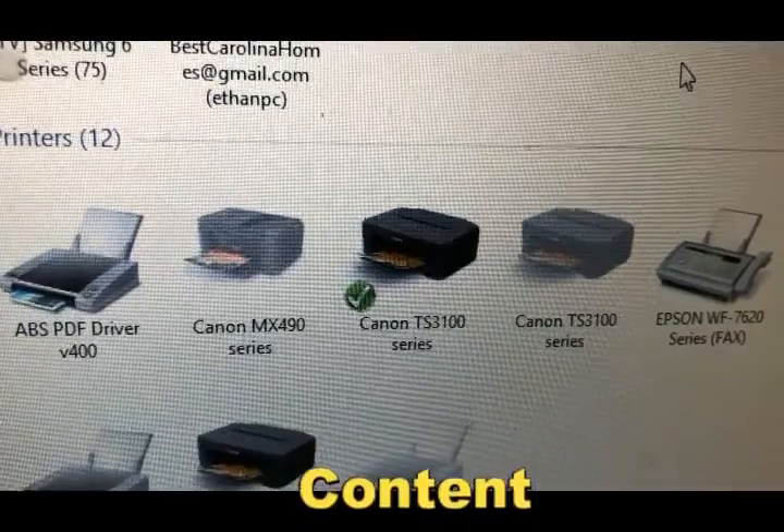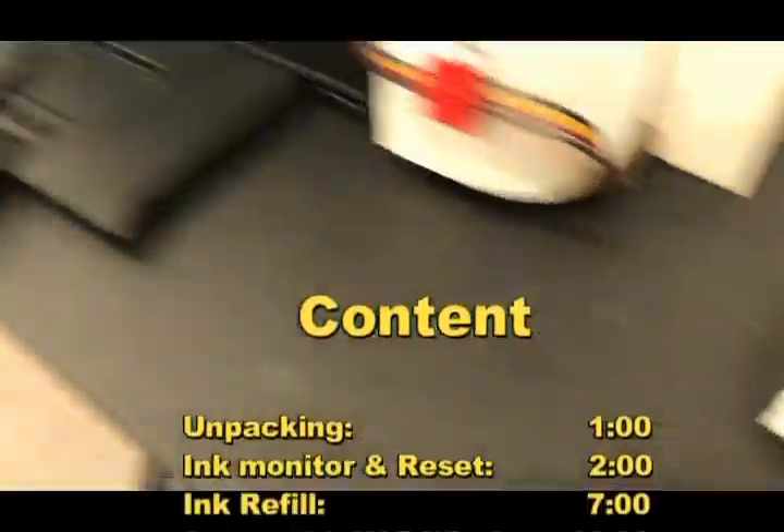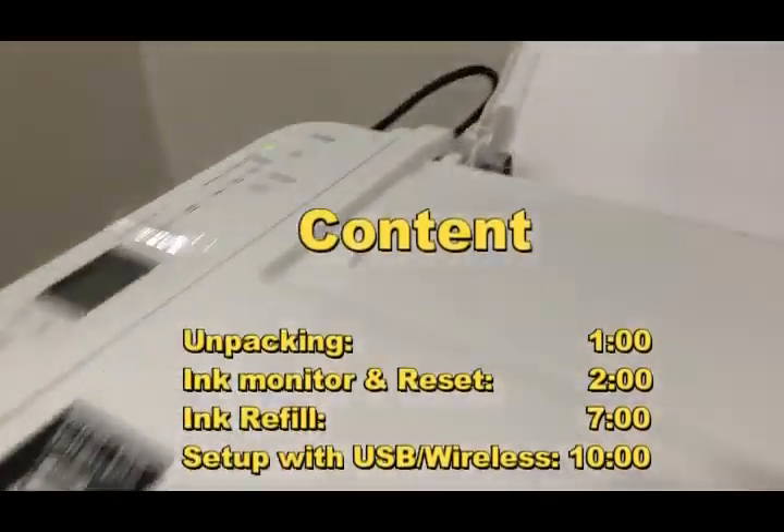Because most people know how to set up the printer with a USB cable, we're going to cover how to set it up at the end of this video.